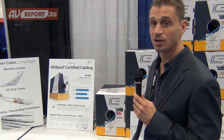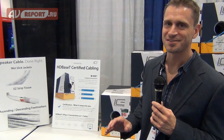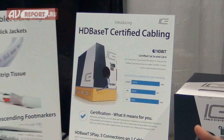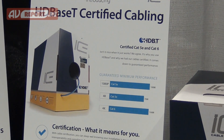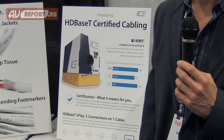Here at the show, we're also displaying our HDBaseT-certified cable. All of our category cables are now HDBaseT certified by the Alliance. This means you're guaranteed to get the performance you're supposed to with HDBaseT equipment and guaranteed to get full 5-play on all your HDBaseT equipment.